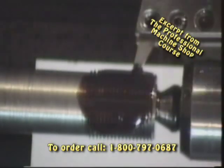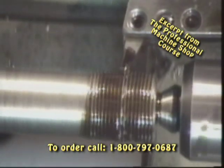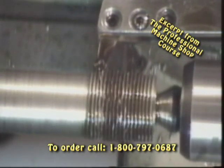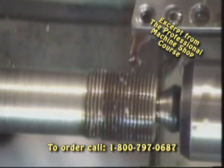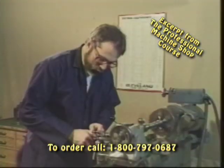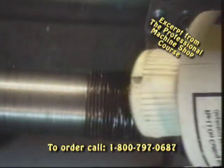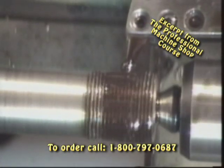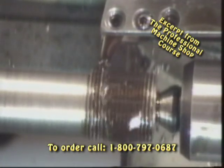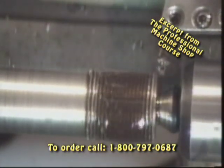Add a little bit of cutting fluid again to the top and we'll engage our machine. Keep in mind as we finish up this thread that we're going to be using the cross feed, just like we did in our earlier threading examples, to take that thread to full depth. We'll just be taking two or three thousandths at a pass and start to clean up the thread, getting both sides of the thread nice and sharp and clean.